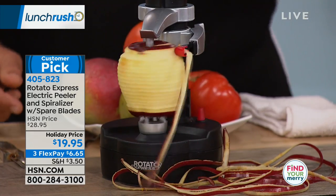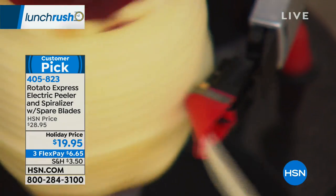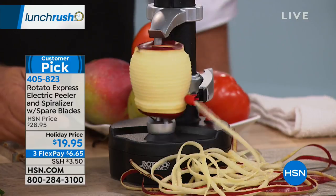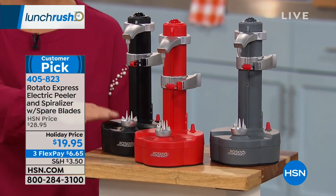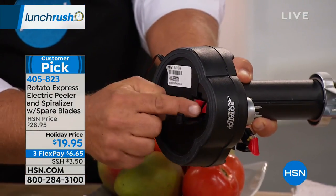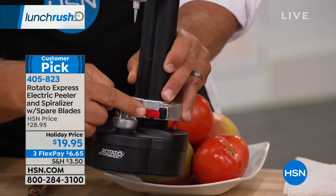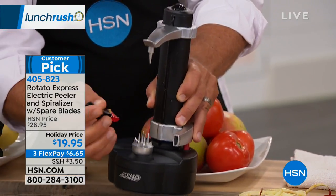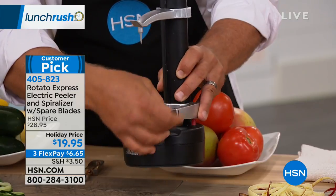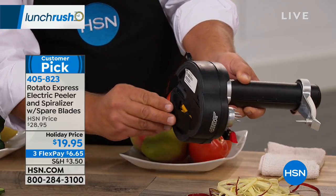Now you can spiralize your apples for fruit salads. This is the black color — we also have gray and red available. With each unit you get two spare blades and a thumb knife. Underneath the machine is where everything stores: two extra cutting blades that are easy to replace in case one is in the dishwasher, so you have three in total.